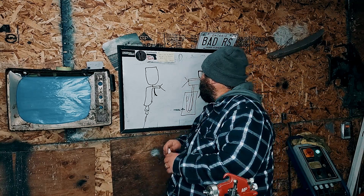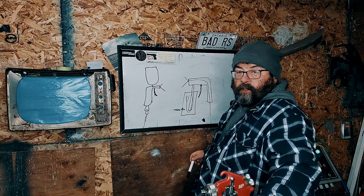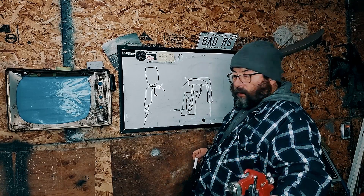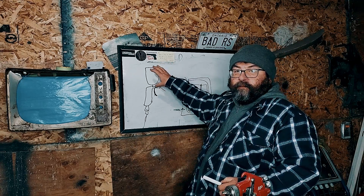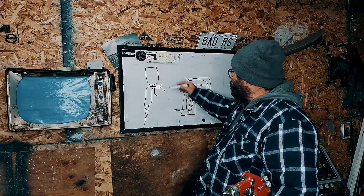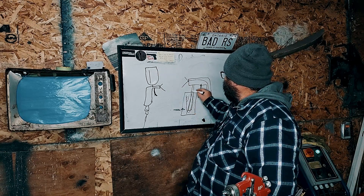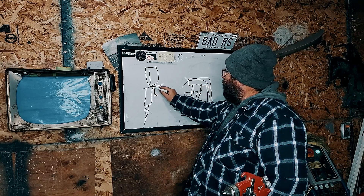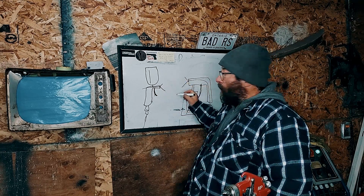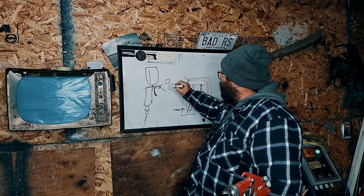Whether you're talking about your gravity feed gun or your siphon feed gun like we have here, they all work on the same principle. You have your fluid — whether it comes down the cup or whether it goes up the hose, the siphon feed tube — and air passes by, makes it to the air cap, and it breaks up your paint into particles.